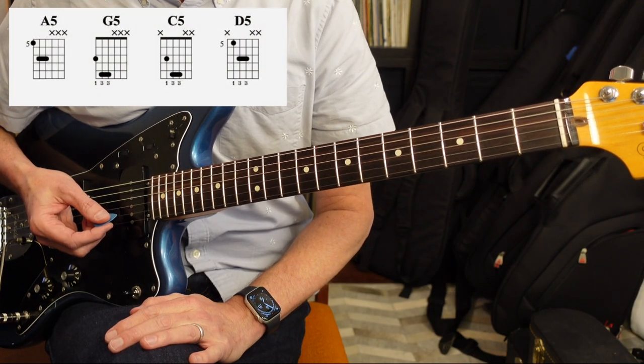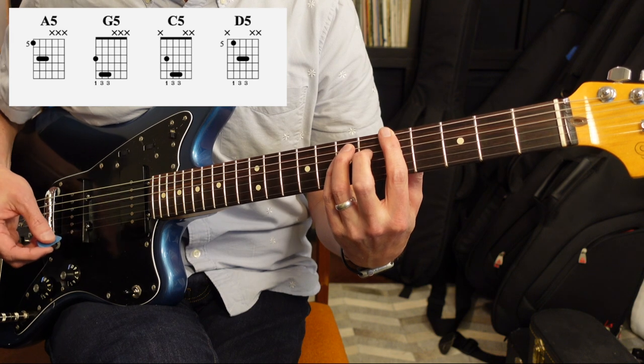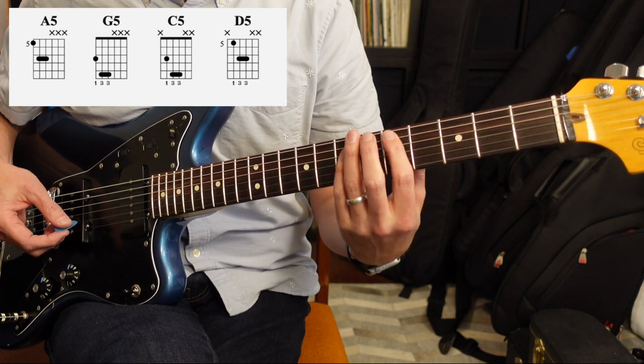From there, we go back to the chorus, and the chorus is gonna be just like the intro — four bar chords starting with A, then to G, C, and then D.